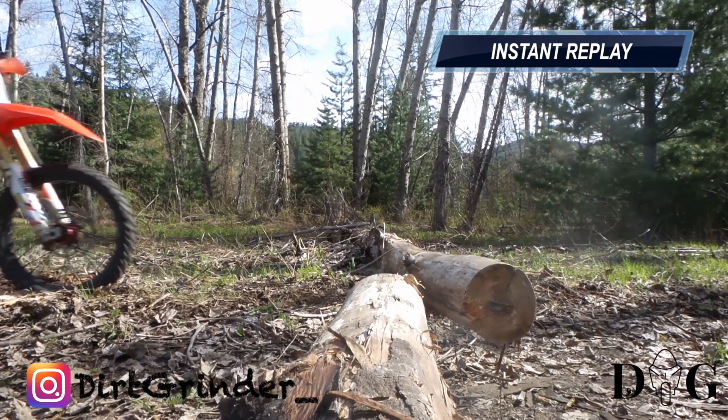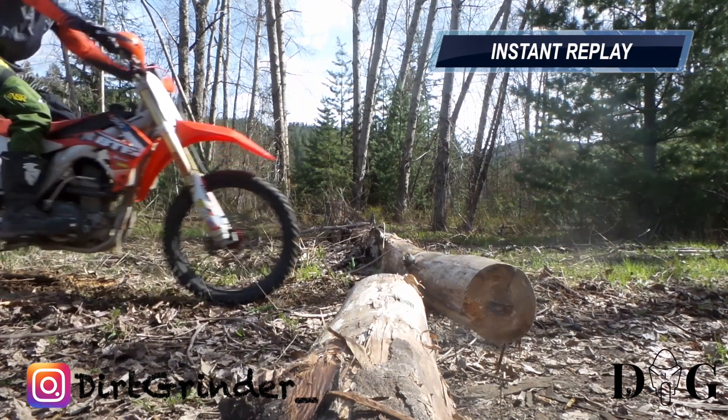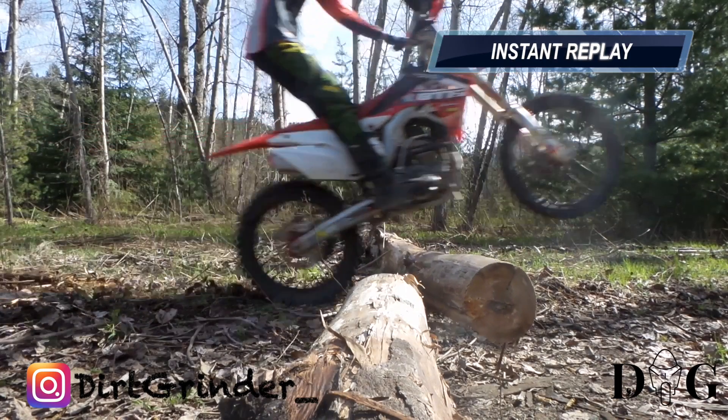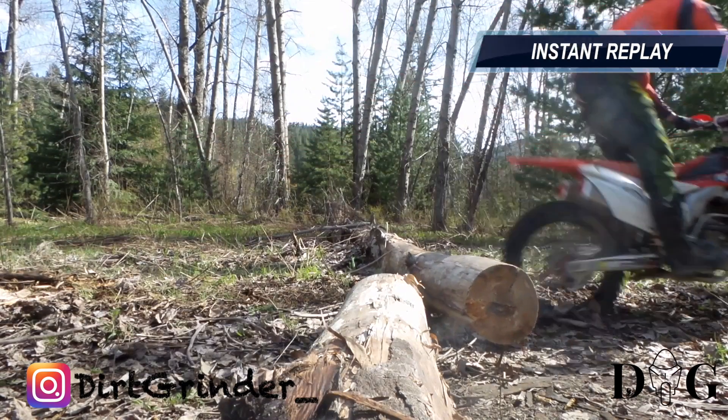Now the second method — same concept, but not quite as much of a throttle blip. You're actually trying to get that tire to strike the front portion of that log, that top quarter. You can see where it will skip over. Allow your back tire to skip right over as well. Same concept.